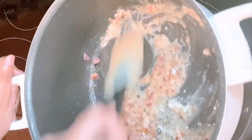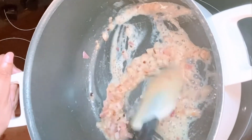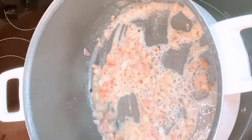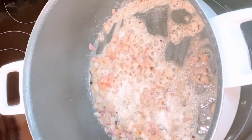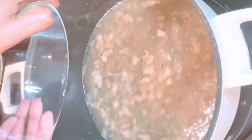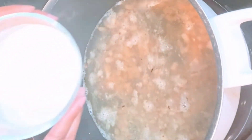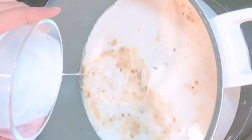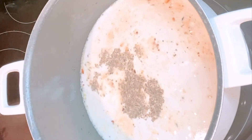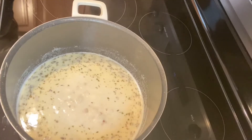This is the second soup that I made — the first was a broccoli and cheddar soup that I'll be posting later on. I really enjoy making soups; they're really hearty. I'm now adding in the chicken broth, and then this is heavy cream. I'm also going to add in a little bit of Italian seasoning, and now this is shredded Parmesan cheese.